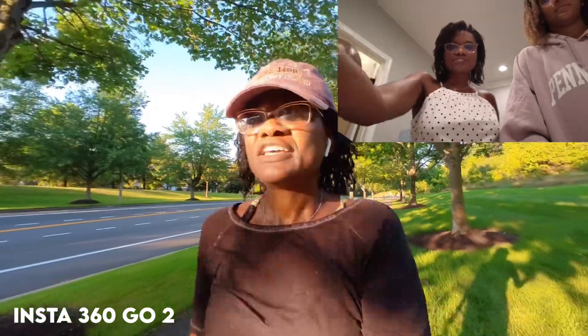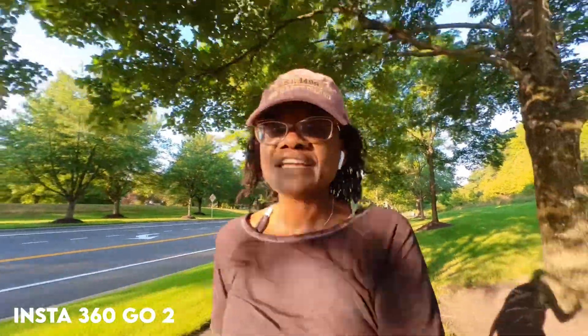Camera stuff is very daunting. Making videos for YouTube is very daunting. But it's fun — it's like a hobby for me. Because I like playing around with cameras. I like playing around with editing. I don't love editing, but I do like playing around with it and seeing what the results are.